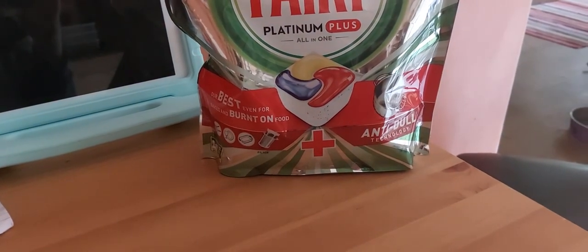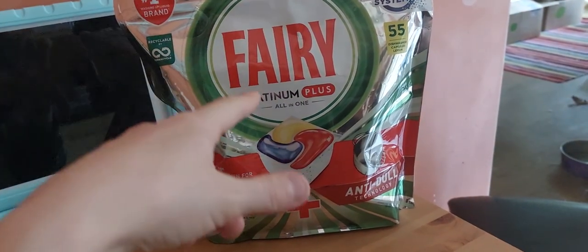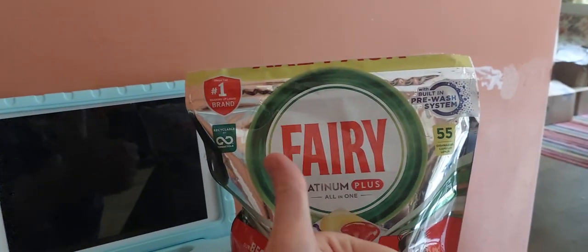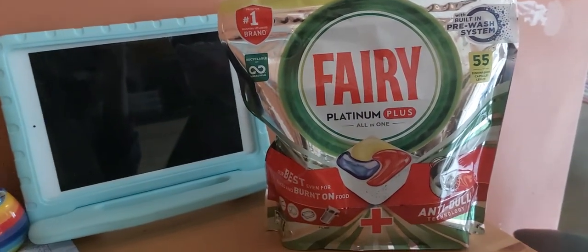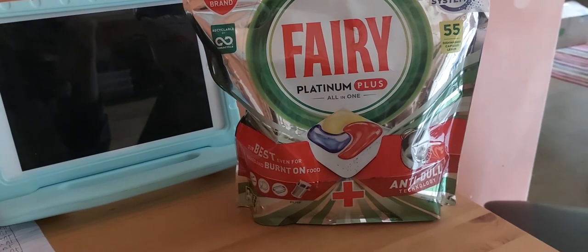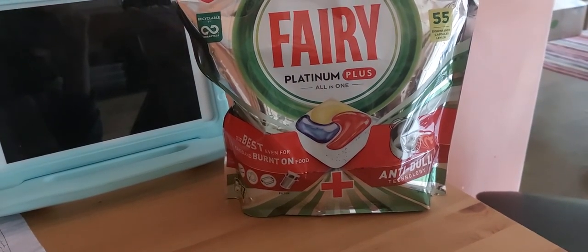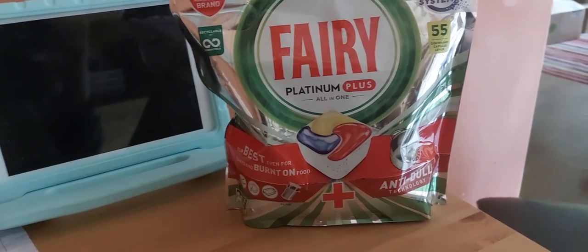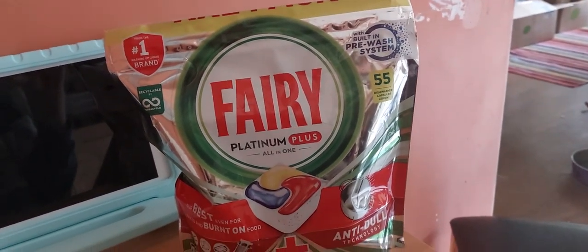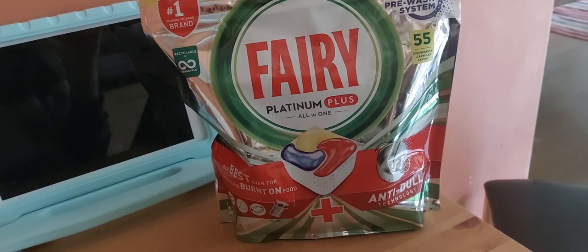These tablets are definitely worth the money. Yes, they're not cheap, but you get what you pay for — especially with these specific tablets. I would say Fairy Platinum Plus is a thumbs up and a success. I would definitely recommend them to anyone who owns a dishwasher. If you've never tried Fairy Platinum Plus, give it a shot — you will not be disappointed. Thanks for watching my review on the Fairy Platinum Plus all-in-one tablets, and hopefully this was helpful for anyone wanting to find out if they're any good.